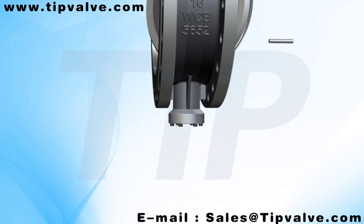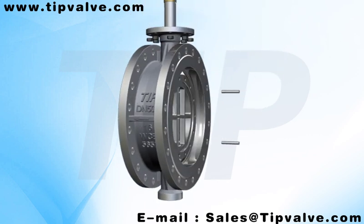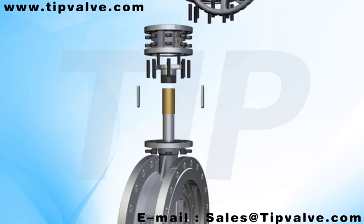The maximum size for the Triple 3D Triple Offset Bi-Directional Hard-Seal Butterfly Valve is DN 3000 so far.